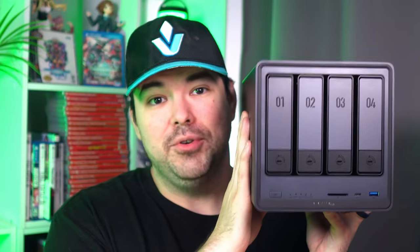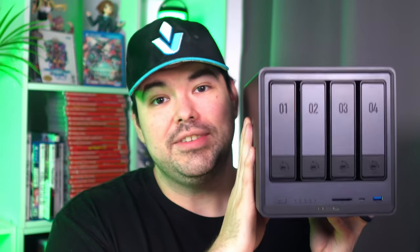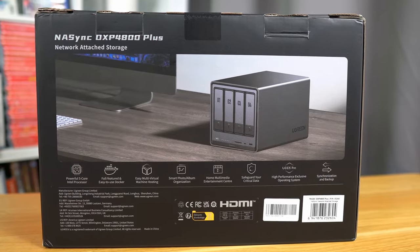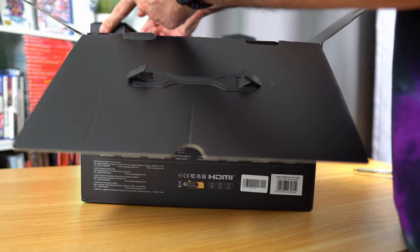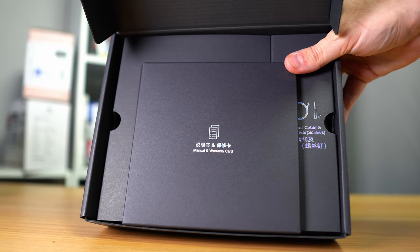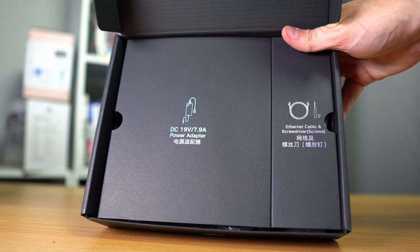These are the new NAS Sync boxes from Ugreen, and they come in 2, 4, 6, and 8 bay variants depending on how many drives you intend to have. To test, Ugreen sent me the NAS Sync DXP 4800+. In the box, you get the beautiful NAS itself, power cable, a couple of Ethernet cables, manuals, and a few tools to get you started.